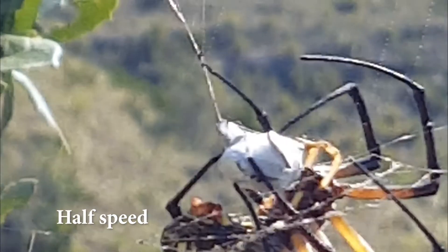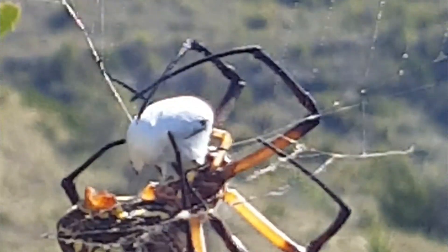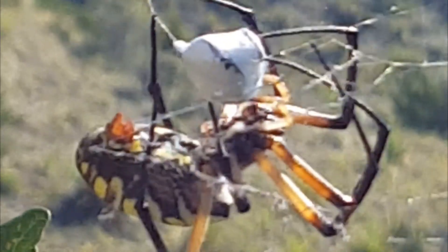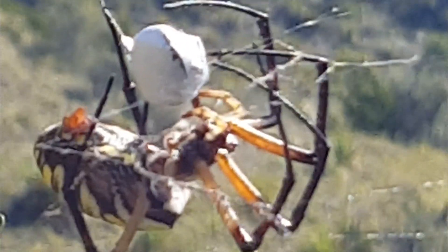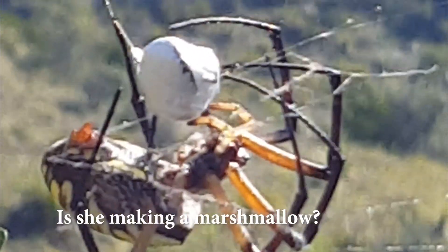The spider waits for a trapped insect and then quickly moves in to bite the prey and inject a venom to paralyze the insect. The spider proceeds to wrapping the insect in silk using all its legs for balance and for holding. The silk contracts, crushing the insect, and the spider then lives off the bodily fluids as they seep out of the cocoon.